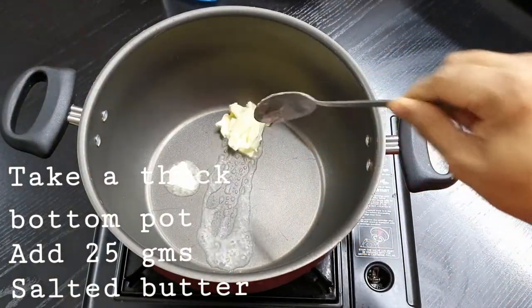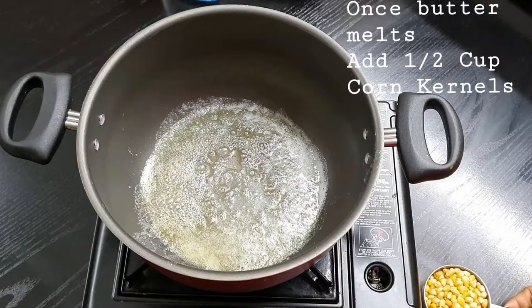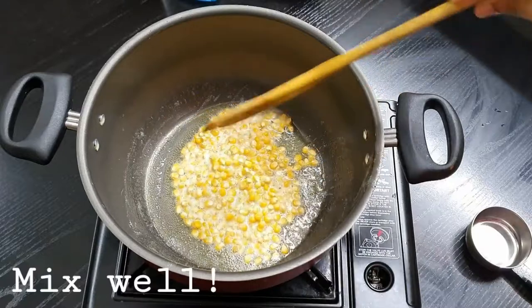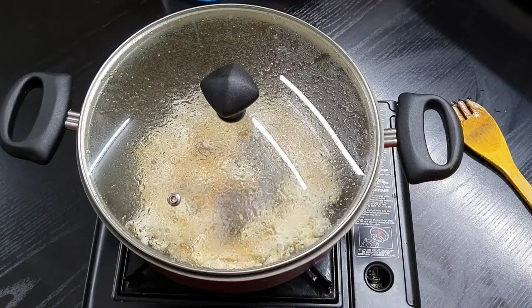Many of us know how to make popcorn, but this is for the beginners. Take a thick bottom pan and add 25 grams of salted butter. Once the butter melts, add around half a cup of corn kernels. Mix this well, close the lid, and let it pop.